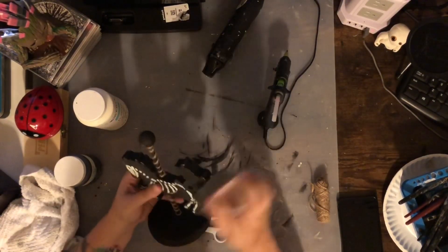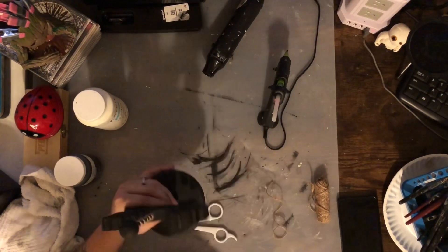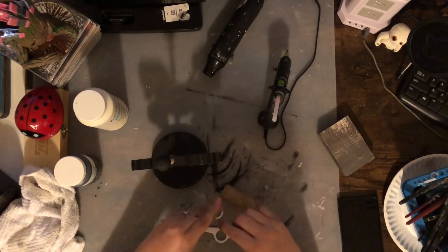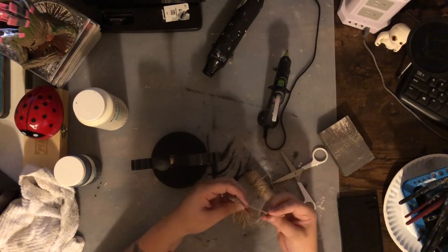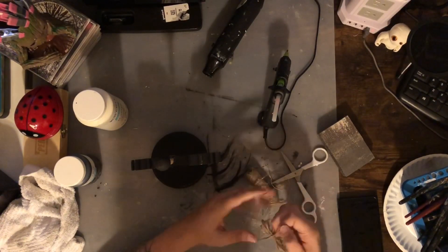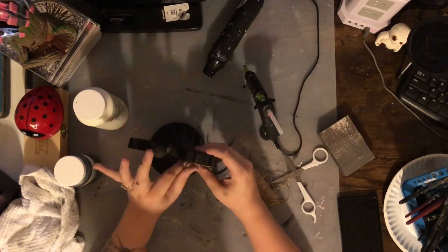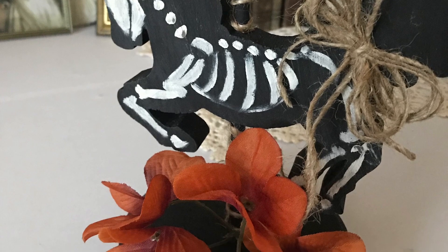I took my sanding block and roughed up the edges a little, hitting those edges for that worn loved look. When this was all said and done I just really really enjoyed it. I made another finger bow out of the twine — I actually did one on every project, probably a first for me — and stuck it right there on the base of the tail. This is how she turned out, and I really really love this little dark shabby chic carousel horse. It was probably my favorite so far.